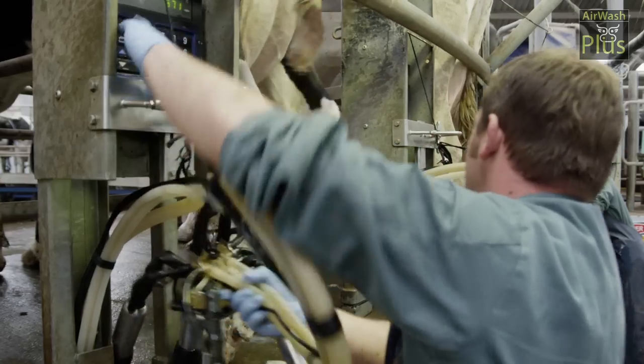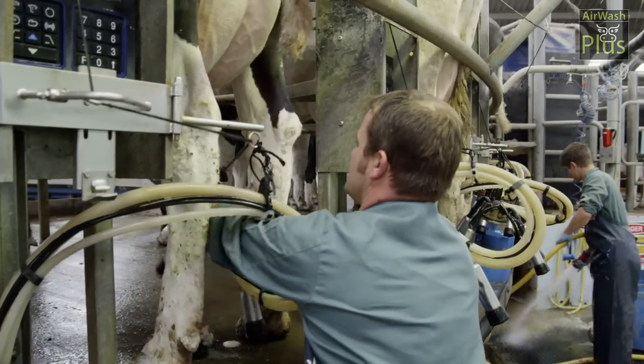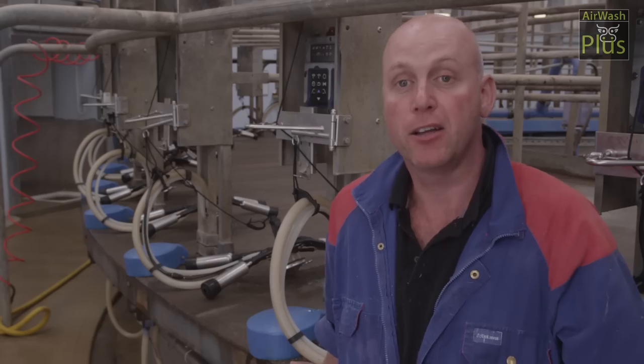It's a good system. It's reduced our labour requirement and it delivers a consistent cluster hygiene and teat dipping solution to us. It's made our life a lot more efficient. It's good for us, good for the cows.